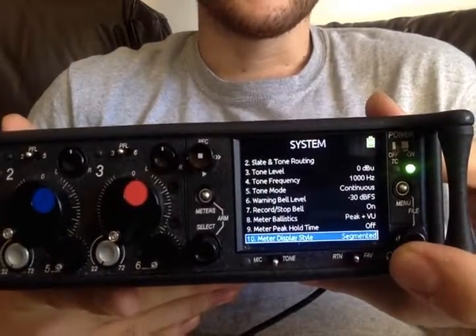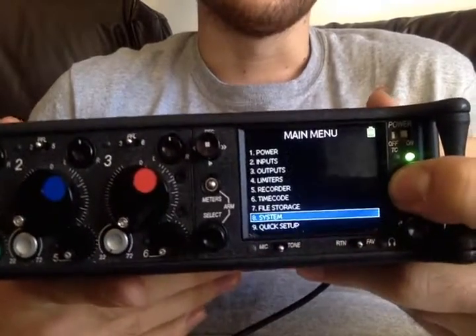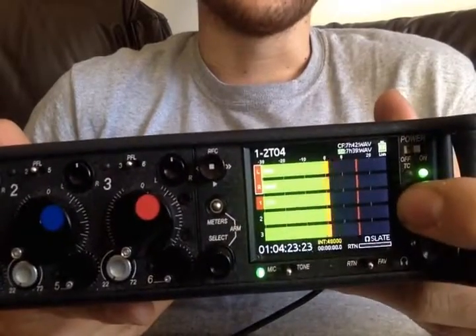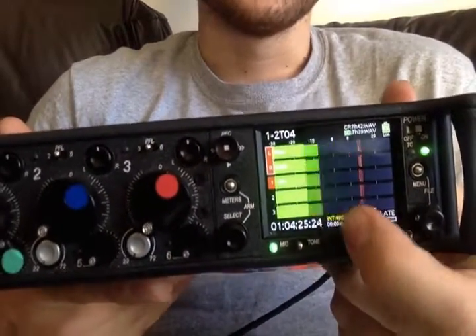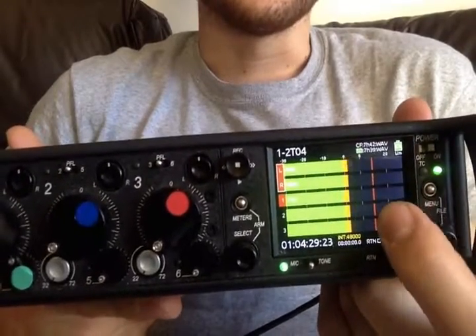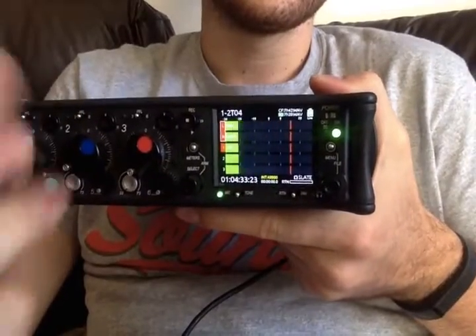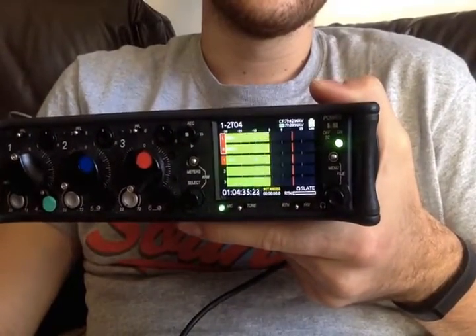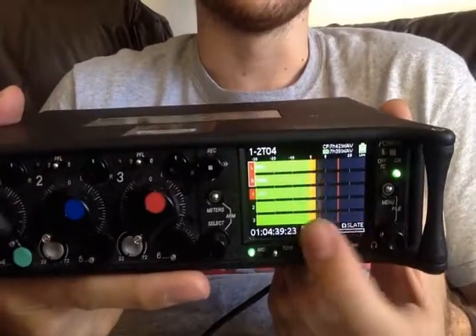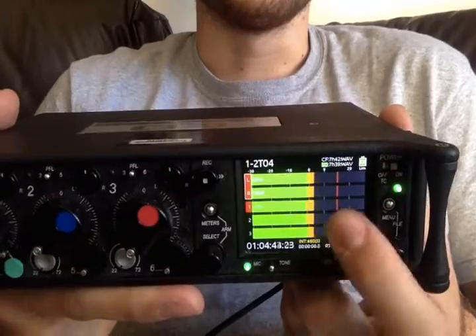Meter displays — you can choose segmented or solid. I kind of like the look of solid better than segmented. So this is your VU, the solid bit, and this bit is your peak, so you can tell the difference. If I do the click, it's not actually that much, but it's quite high on peak, whereas my voice is closer because it's quite intense — but the peak is kind of the same.